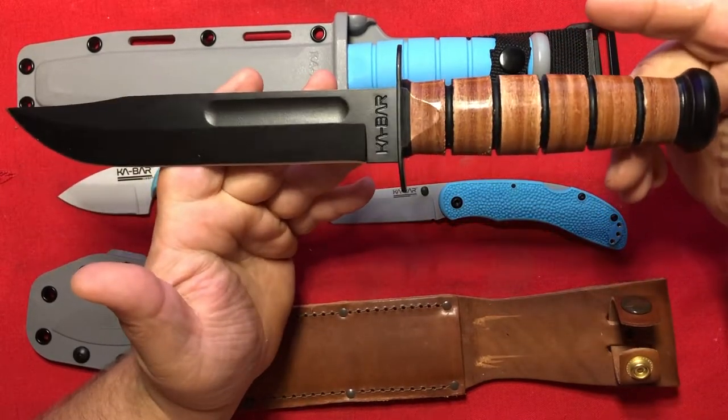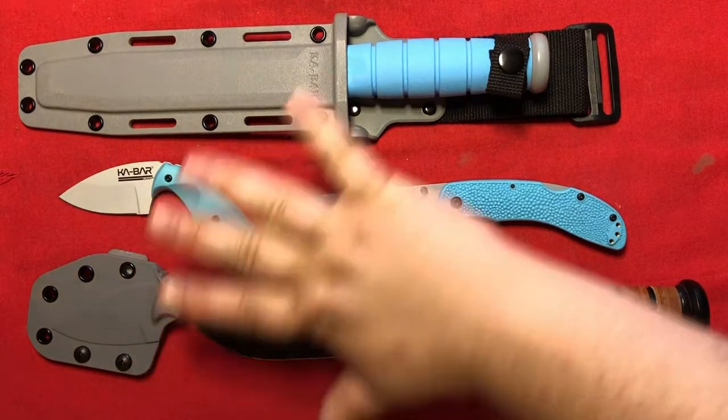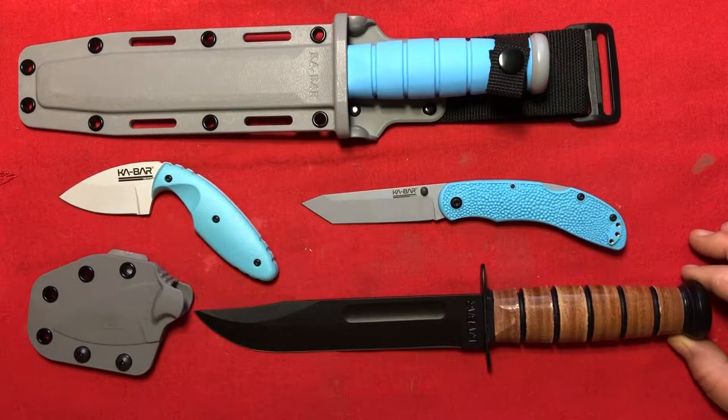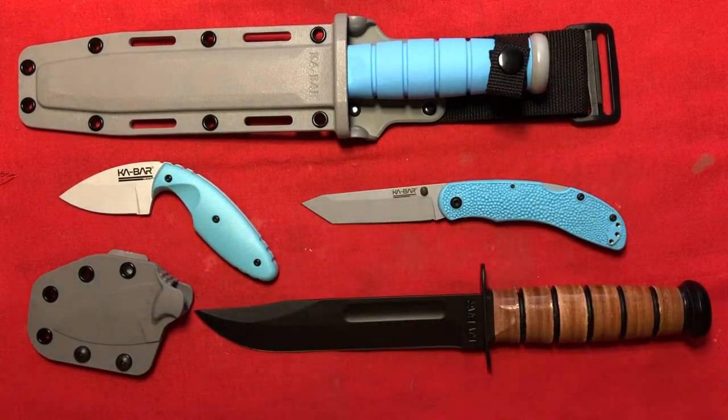Will there ever be more of these made? With this knife, this is now the most definitive USSF knife collection. With the exclusive knife, not very many people have this many.